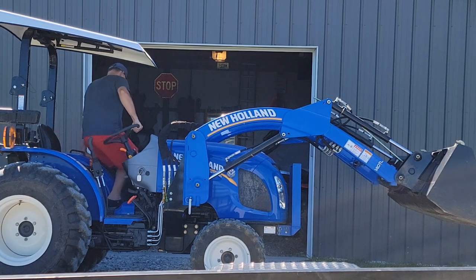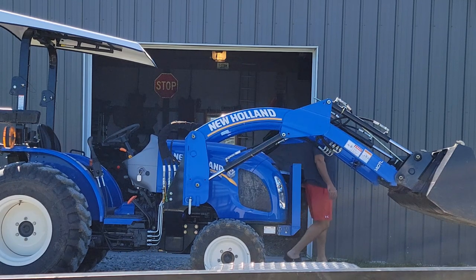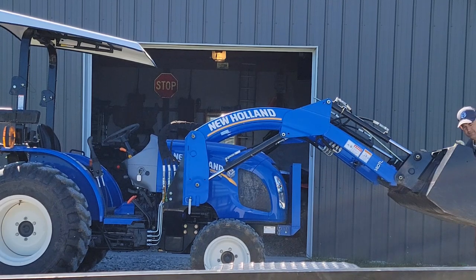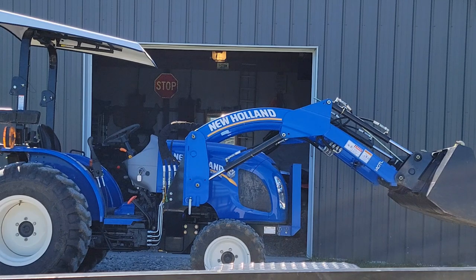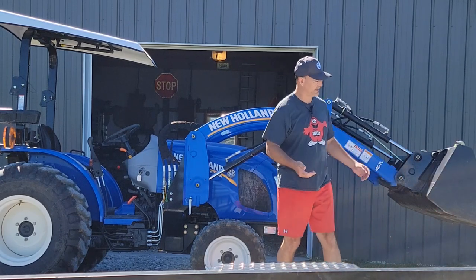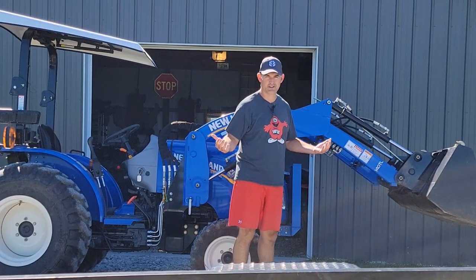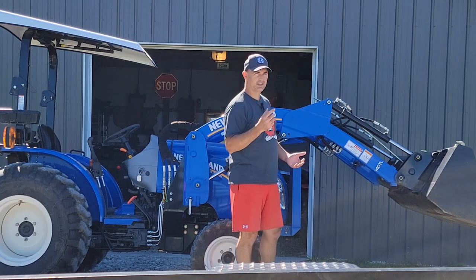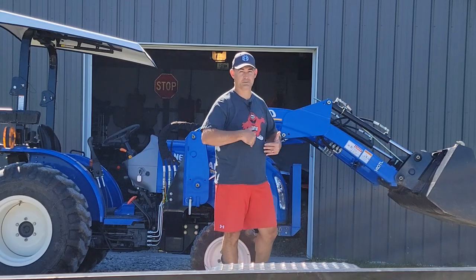So I was going to go to the dealership, but I decided to call them first and talk to the service manager. You can see how much flop there is in the bucket. I decided to call before going through the hassle of loading this up on a trailer and hauling it down there. Let me bring the camera closer so I can explain what he explained to me.